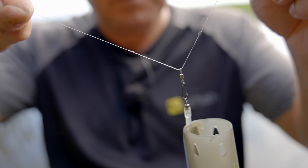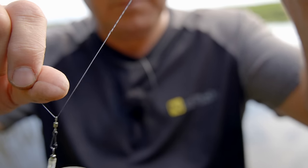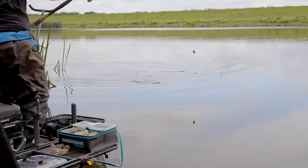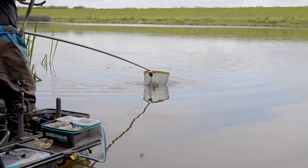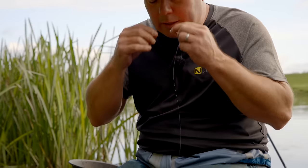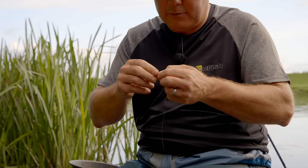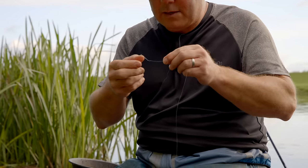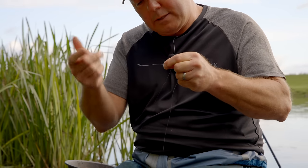Let me talk you through what has been an amazing rig for the last 30 odd years. It worked then and it still works now. I call it the Twizzled Twizzle Boom, and the idea is that we basically create a self-hooking rig within a boom that keeps your rig stiff and keeps your hook away from your feeder when you're casting.